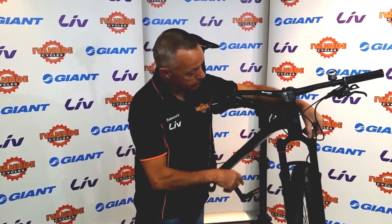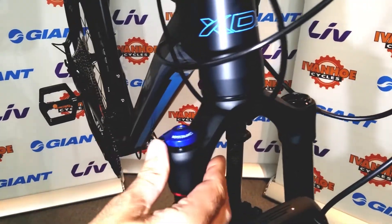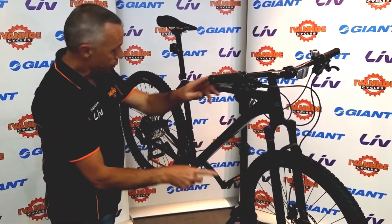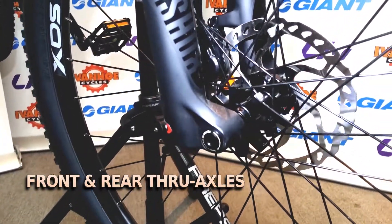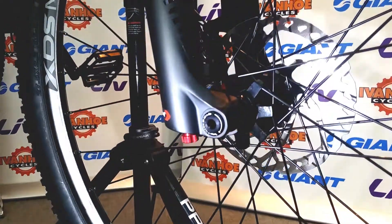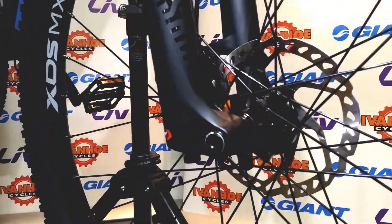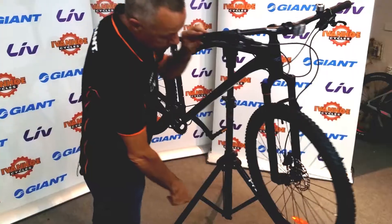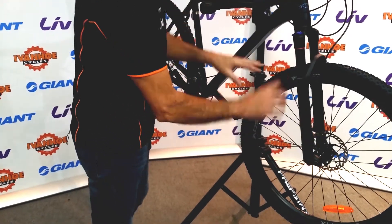With the lockout, if there comes a time where you don't actually need the suspension, you can turn it off simply by turning this lever on the top of the fork. Both the front and rear wheels have a through axle, so it doesn't have the conventional quick release. It's a much more solid and stable arrangement, and it's just a matter of undoing the axle with a 6mm allen key and the wheels drop out.